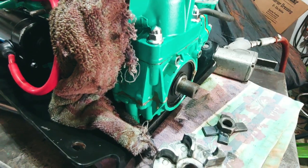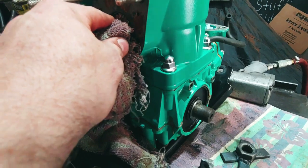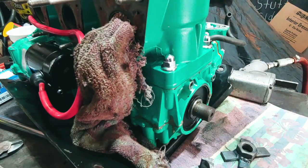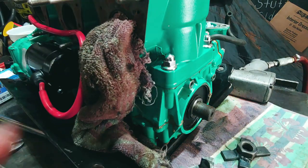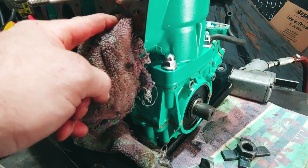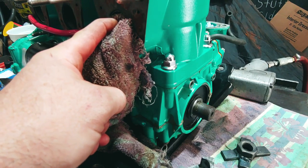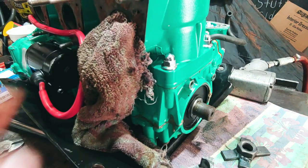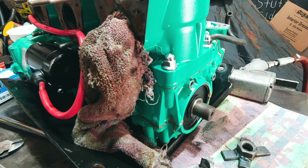You definitely want to make sure that you don't have a crappy rag in there. You want a nice tight fit — bunch it up real good so it's a solid one. I did have an older towel, and when I tried to take the flywheel off it ended up chopping through a good portion of the towel. So definitely want to make sure you get a good one in there.